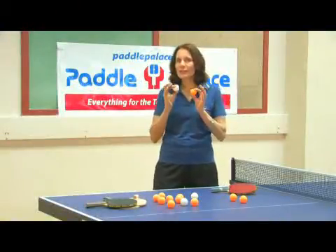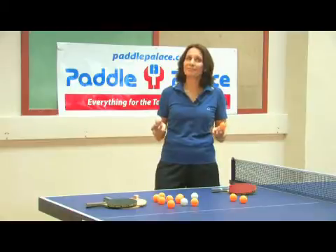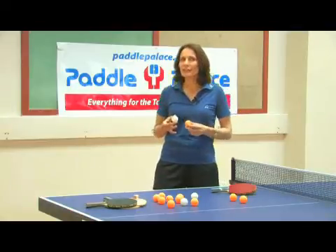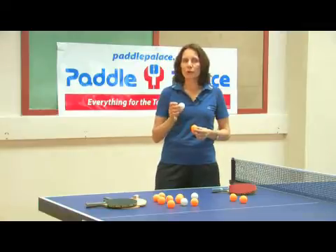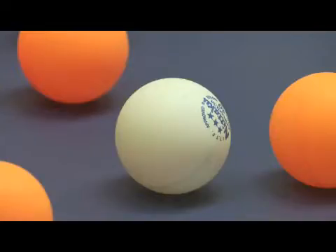Well, the answer is it's made of celluloid, from the nitration of cellulose from cotton. The official regulations of table tennis say that the ball must be made of celluloid or similar plasticized substance. It must be 40 millimeters in diameter, it must weigh 2.7 grams, it must be white or orange, and matte.